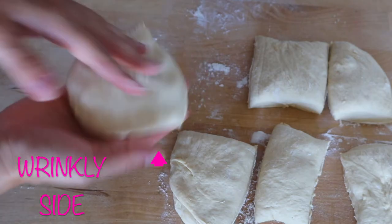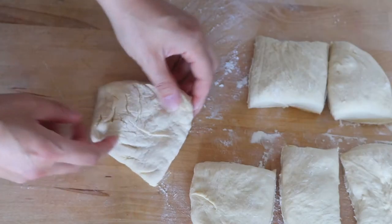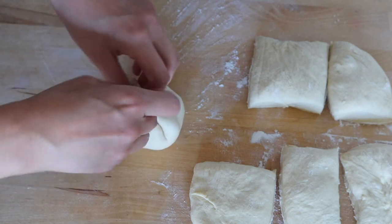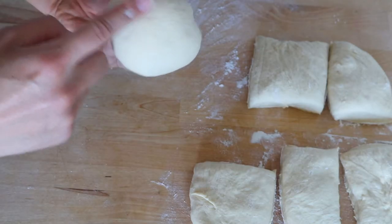Once you have your little rectangles, figure out which side is the smooth side. Take the smooth side facing down, wrinkly side up. Gather your dough corners up together — smooth side down — until it looks like a little dough purse. Flip it over so the gathered part is face down and the smooth part is facing up toward the ceiling. The main idea is to gather all the corners up into a little purse, then flip it over and tighten the purse by spinning it around.